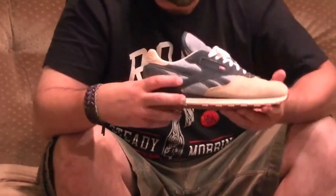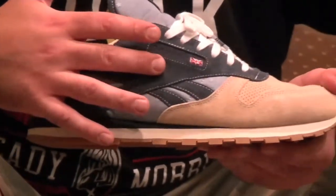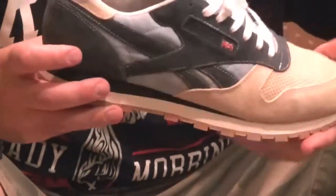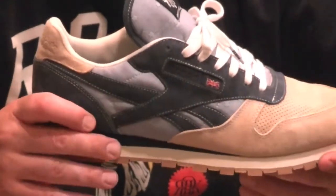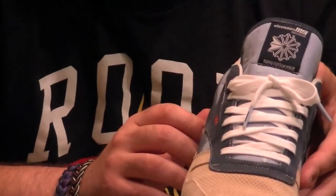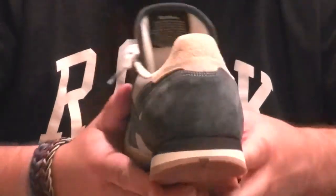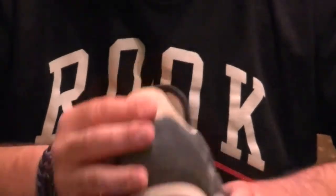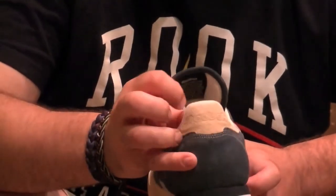On the side paneling, they're using pigskin suede as well. On the Reebok stripes and all of the lace paneling, you'll see they're using that pigskin suede. And then in the heel countering and the heel tab as well, it's all pigskin. Back to using the tan in the actual heel tab itself.